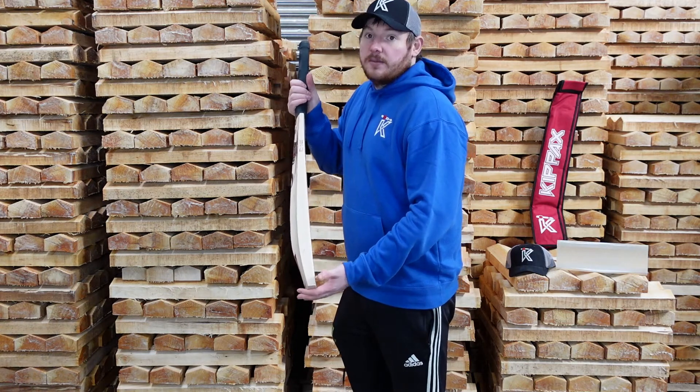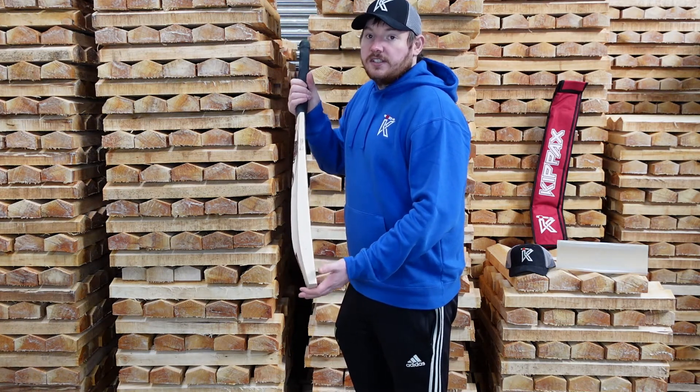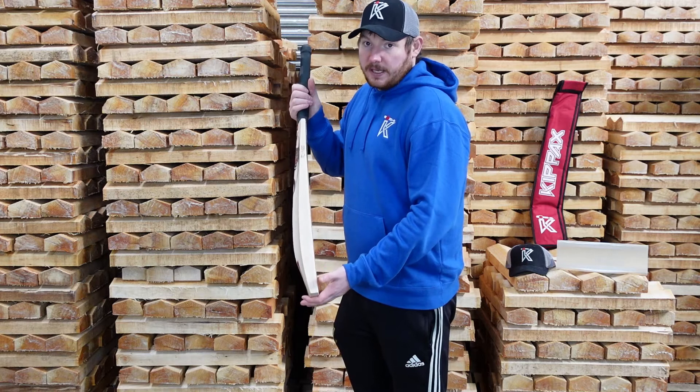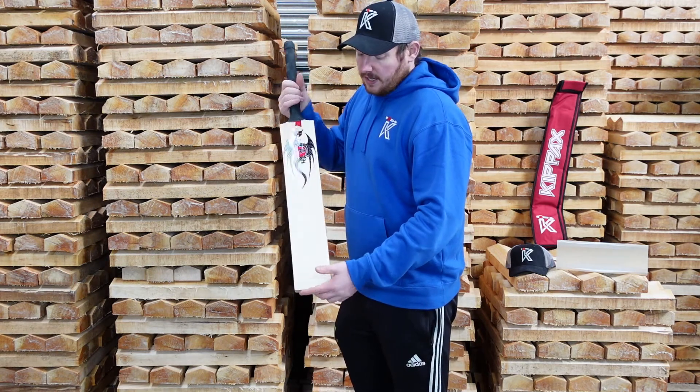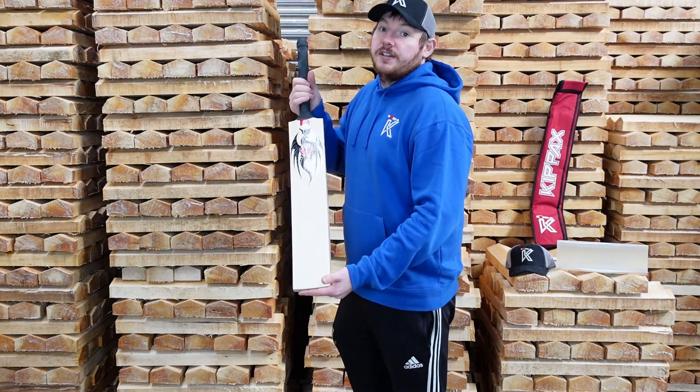The Dragon is 39mm in edge size. It's 61mm from face to spine. It weighs 2.6 on the scales. It's all sap wood with 9 even straight grains.